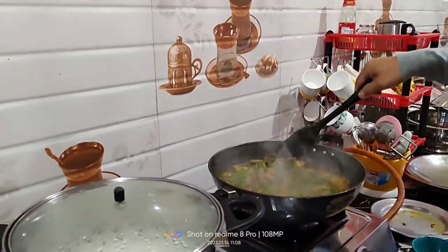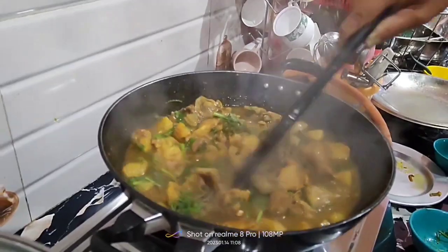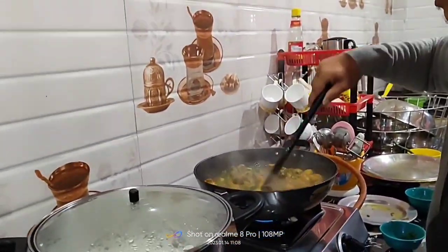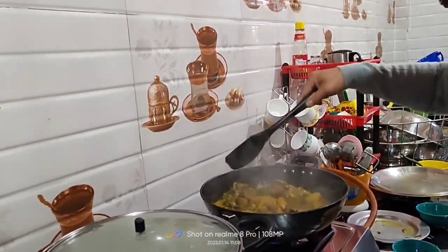See how the color has changed. It's ready now, ready to be served. This is the final stage. Bye-bye.